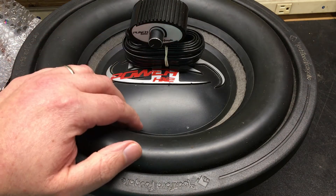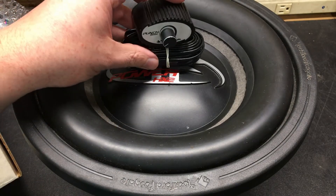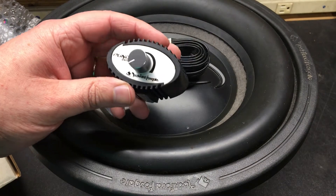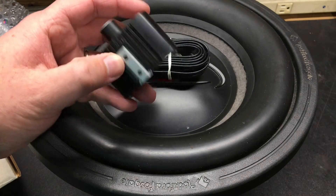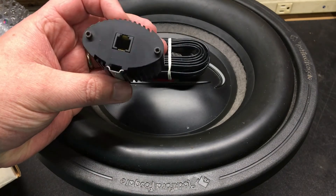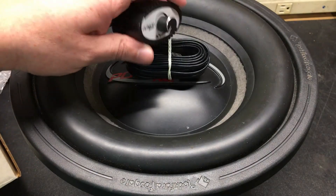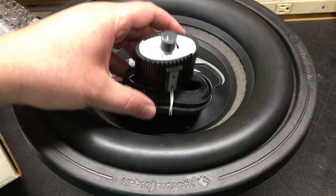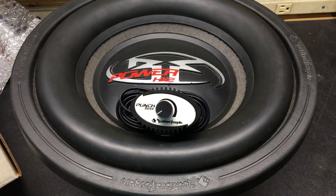Quick unboxing video. If you guys have any questions or anything like that, feel free to give me a holler. I can post the link to the bass knobs if anybody has questions about them, or you can go to the Rockford Fosgate website. I actually have a database of the different bass knobs that work with particular amplifiers. This one is brand new, never been used — I bought it for $42 shipped. Anyway, leave questions down below and have a good one.